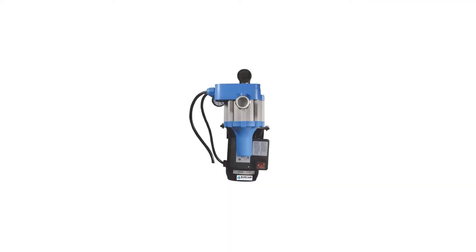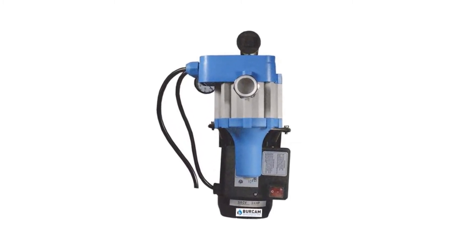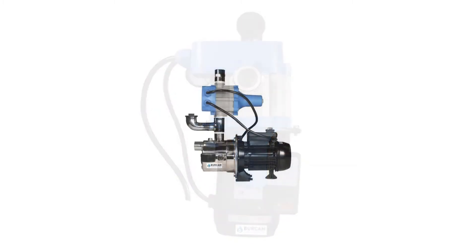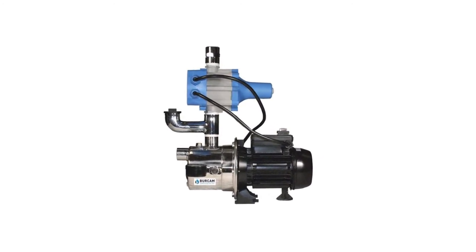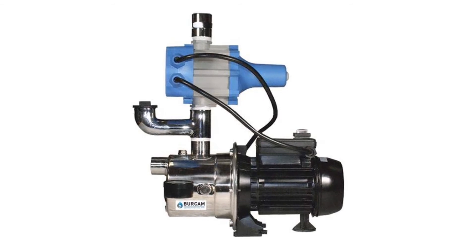This dual-application three-quarters HP booster system and shallow well jet pump can raise water pressure to up to 65 PSI with a maximum flow rate of 15 GPM. It can also pump water from a depth of 200 feet. The pump's controller is capable of sensing pressure drops each time you turn the showers or faucets on, ensuring the pump can provide you with reliable service.